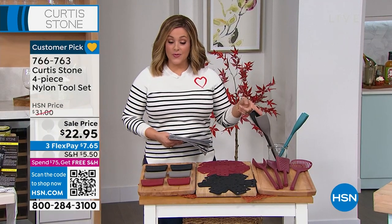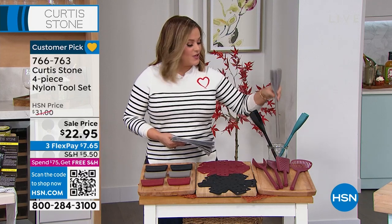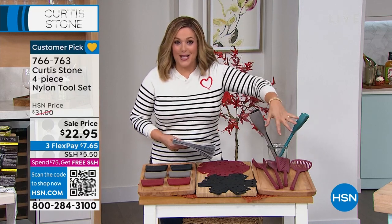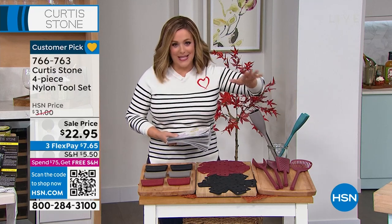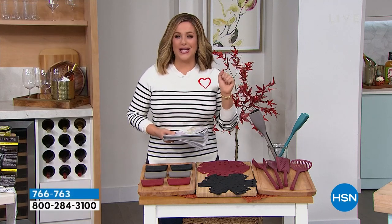If you want the four piece nylon tool set, it's $22.95. That is the chopper, then you get the spoonula, then you get the turner, and then you even get the kitchen majig — it's like a big slotted curved spatula spoon thing. You get all four today, and Chef's always giving us great customer pick tools. You can find the entire collection on hsn.com.